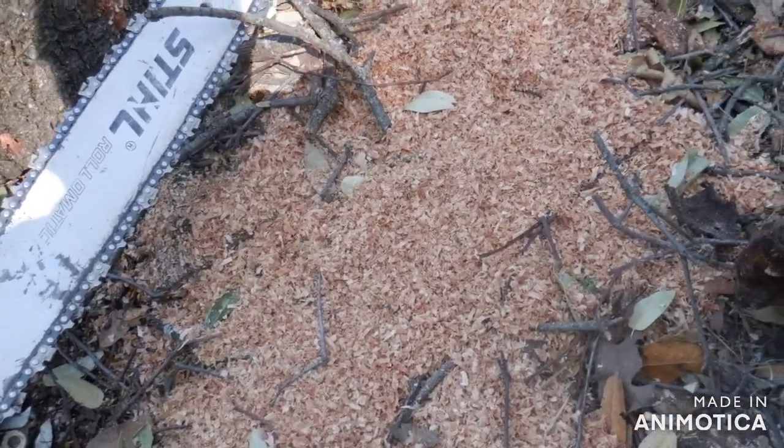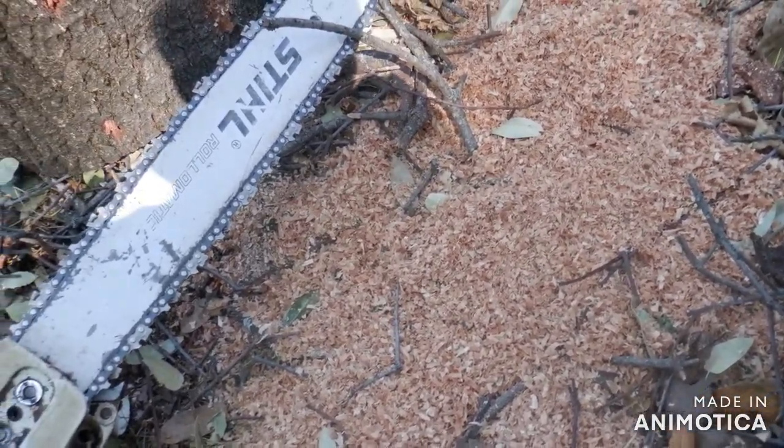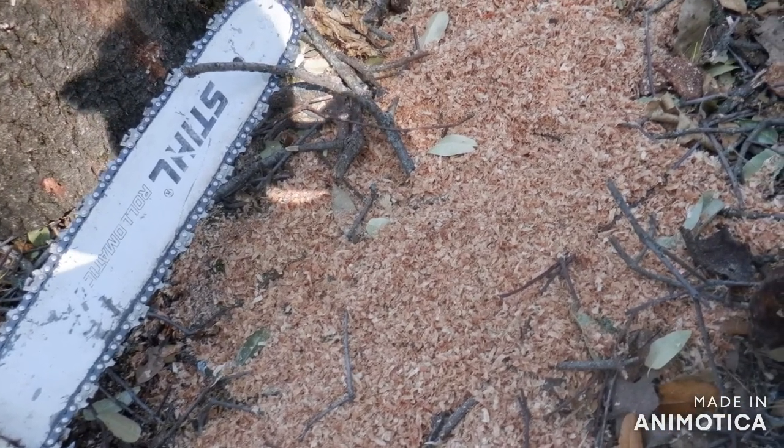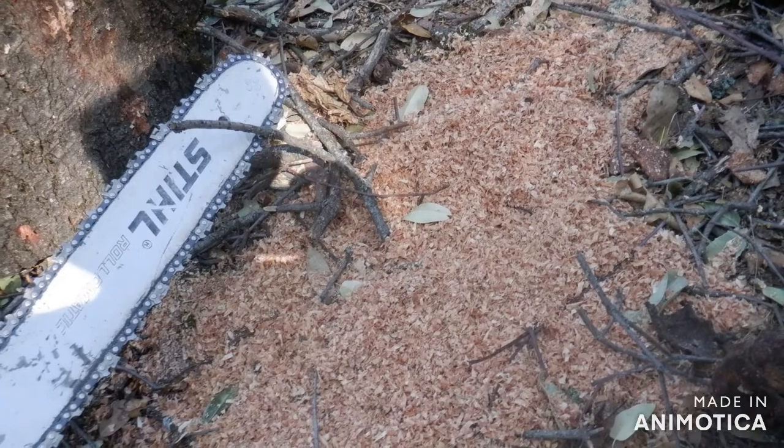I'm not overly impressed with this carbide chain so far. If the durability is great, then that's a good thing. Everything I'm cutting is oak except for this one digger pine.